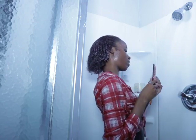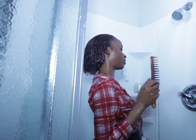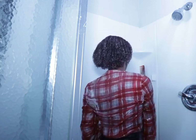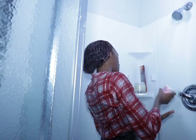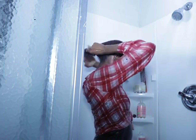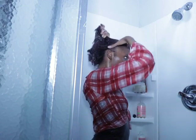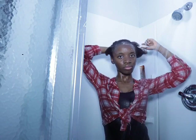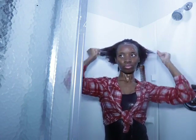Now I'm done combing my hair, putting the comb back, and I'm applying a lot more conditioner on my hair — especially the front — making sure everywhere, front and back, gets the conditioner.